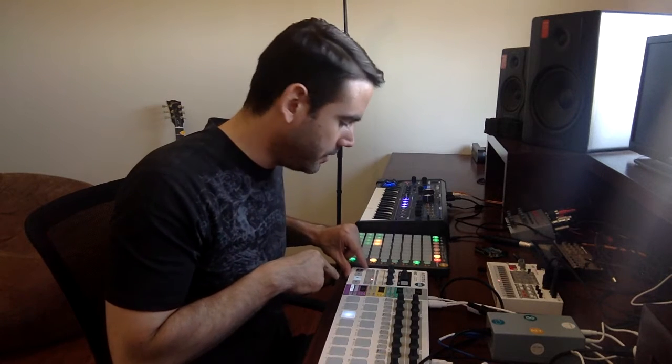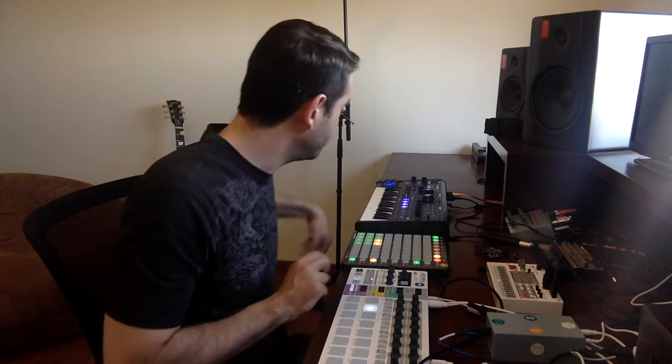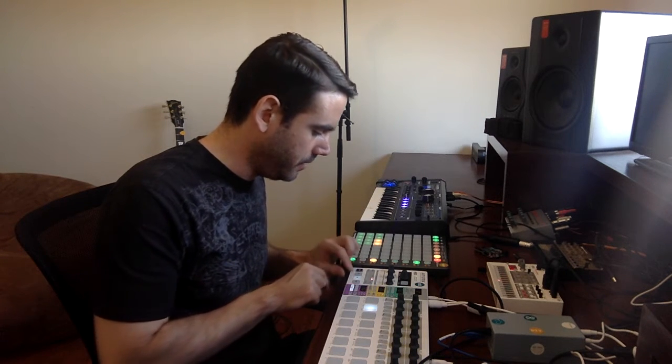Now I have to go to channel 16. So if I go to channel 16, you can see now I can trigger different samples. The same with a MIDI keyboard. So now I'm able to play like, for example...